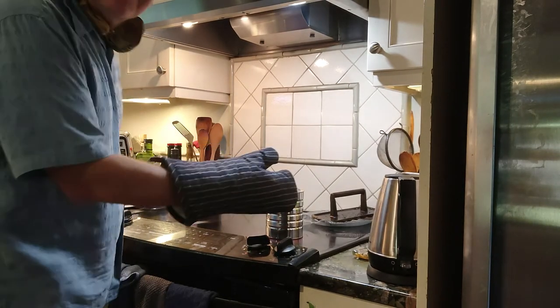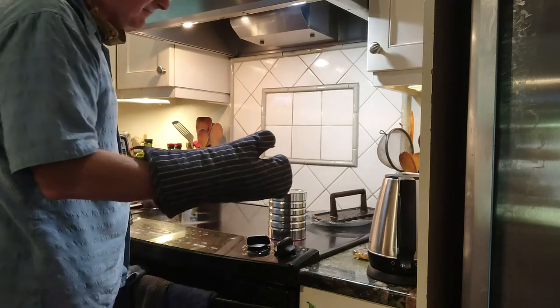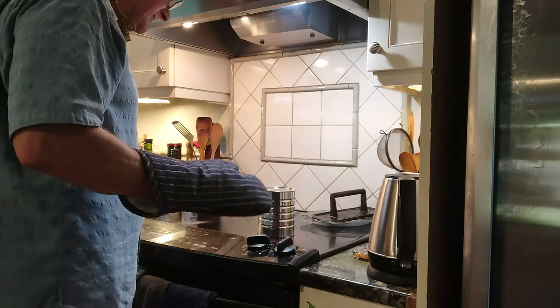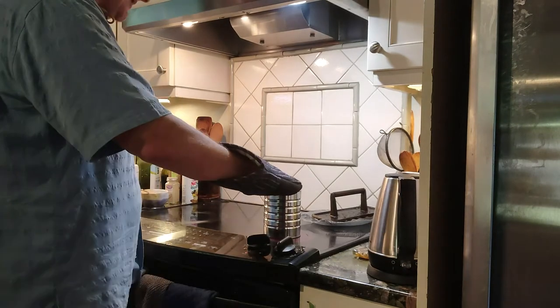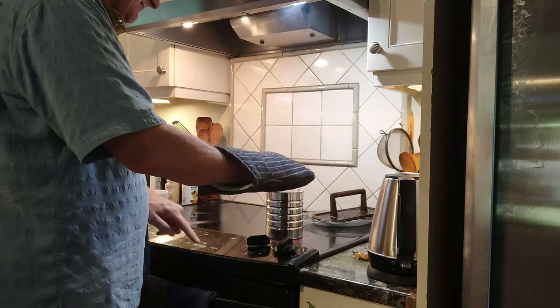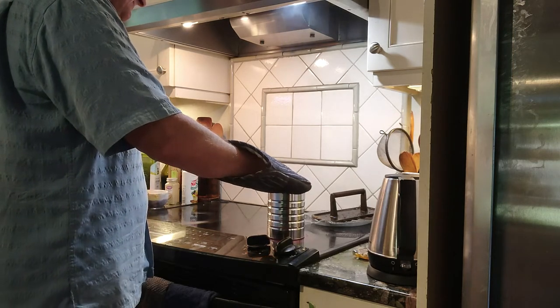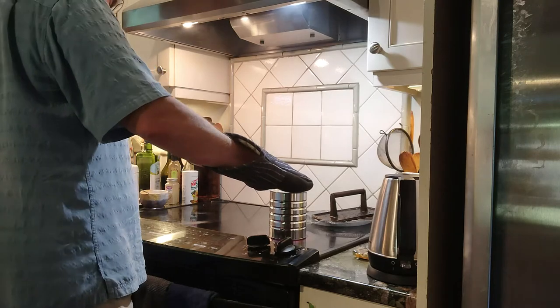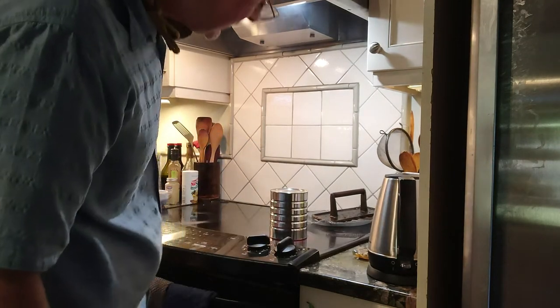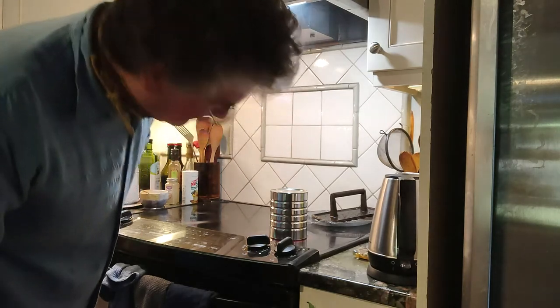It should be getting plenty hot. I guess it takes just a little bit more time. I haven't done this in a minute, but this is the old-fashioned way. You can't really hurt the can, so I'm just going to see if we can get it a little hotter.